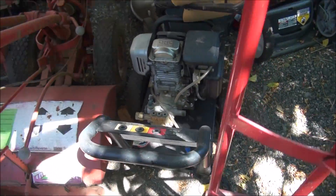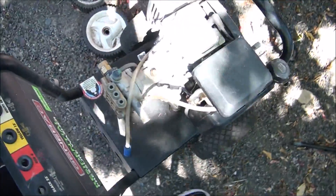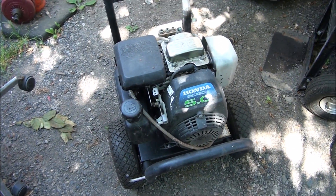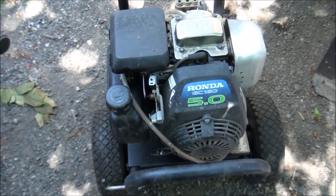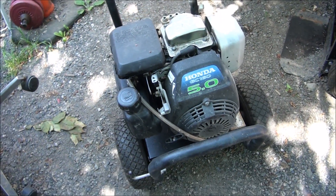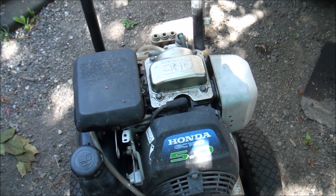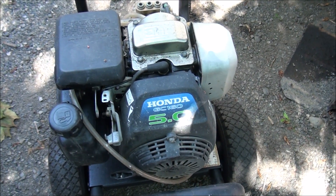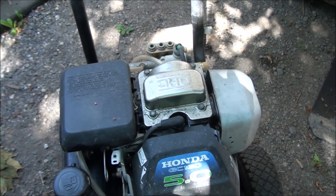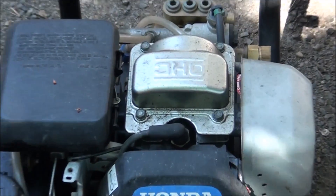Hello everyone. A friend of mine found this pressure washer at a junkyard and says, 'Hey Jeff, I found a pressure washer — a Honda GC160 engine.' So we put gas in it and it actually started right up, but it was clickety-clackety, making a lot of noise from the upper end, so we shut it right down. It seemed to run good except for that loud noise coming from the valve cover. I assume one of the valves is way out of adjustment, so let's take a look. Let's open this sucker up.